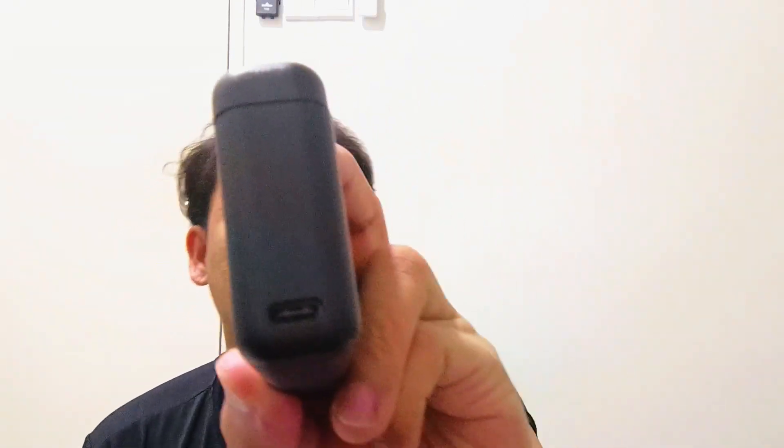So this is the battery case — it comes with three batteries, and this one is also chargeable. This is very convenient. I believe that each battery lasts for around almost two hours, based on what I watched online.